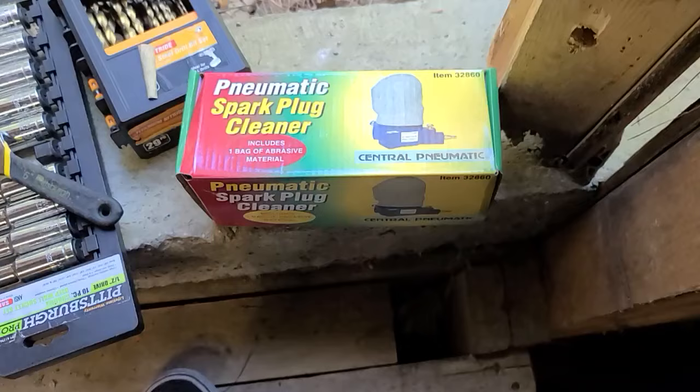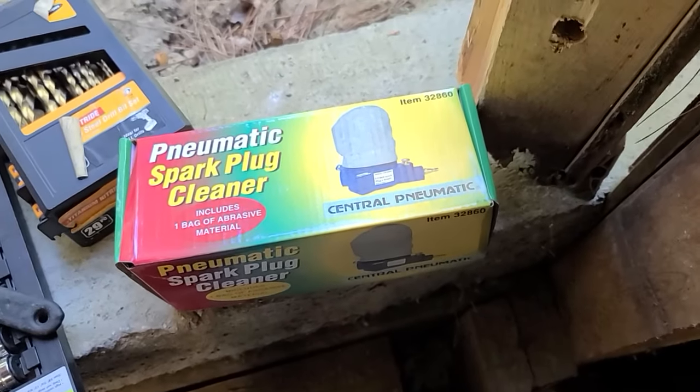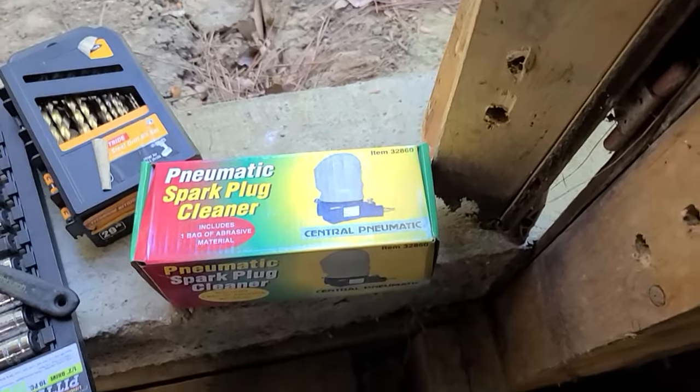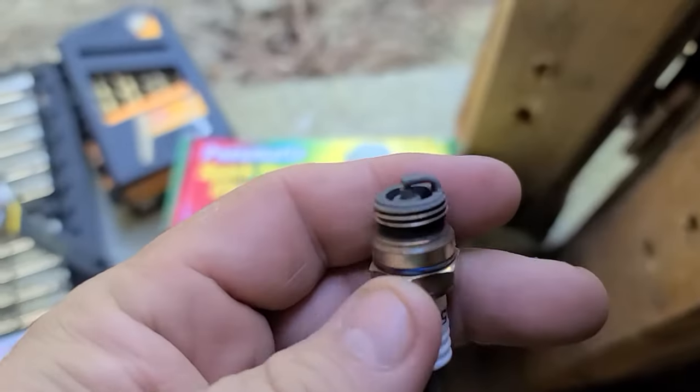If this doesn't work I'll drop it in the ultrasonic cleaner — once I figure out what to put in there, probably some kind of solvent. Let's go ahead and put this in there. I've got it up here. It needs some air. Got the air hooked up, refilled the air compressor.